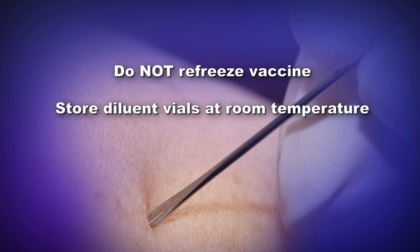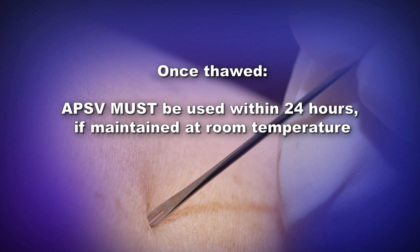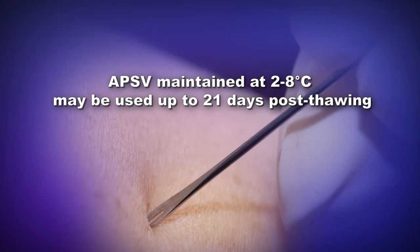Store diluent vials at room temperature. Once thawed, APSV, whether undiluted or diluted to 1-to-5, must be used within 24 hours if maintained at room temperature post thawing. Store thawed APSV vials at 2 to 8 degrees Celsius if not used immediately. APSV, whether undiluted or diluted to 1-to-5, maintained at 2 to 8 degrees Celsius may be used up to 21 days post thawing. Anticipatory guidance for vaccinees and for individuals that cannot receive the vaccine will be the same as those of ACAM2000.